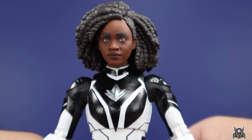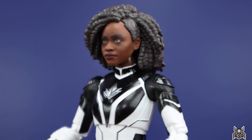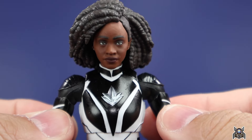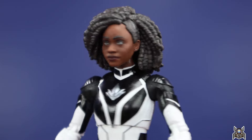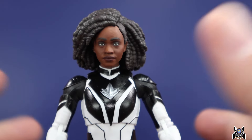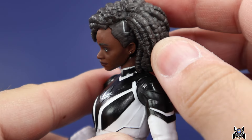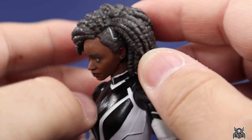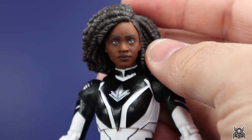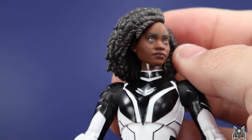Looking at the likeness, I absolutely see a crazy resemblance to Tiana Paris, the actress who portrays Monica Rambeau first in the WandaVision Disney+ series and then in the MCU movie The Marvels — the Captain Marvel sequel with Captain Marvel Carol Danvers, Ms. Marvel Kamala Khan, and Photon Monica Rambeau. I did say one comic figure, but she also has a Captain Marvel figure from the Doctor Doom two-pack, so this is actually the third Monica Rambeau figure. There's a silver line in her hair — not sure if that's a hair clip — and the hair sculpt looks pretty good.